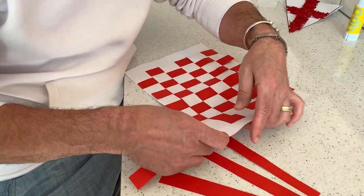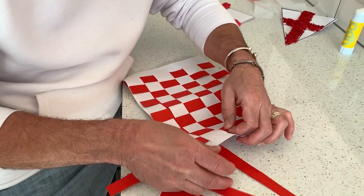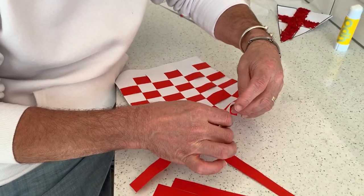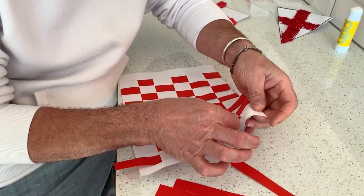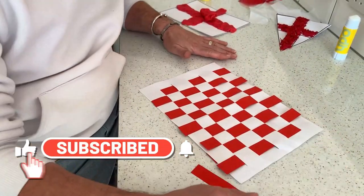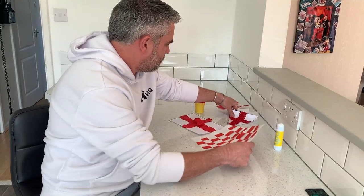I'm nearly finished. It's great to leave these out and let the children practice. You can practice with cards, with wool or strings — anything like that. It's great for little hands to strengthen them. And there you go — my little St George's placemat for my tea party.